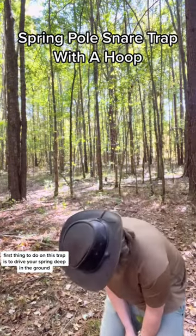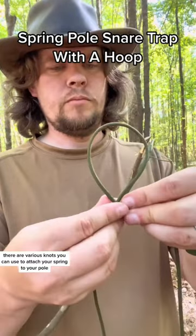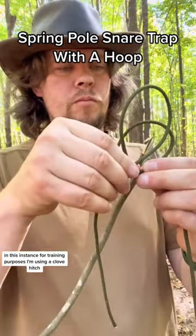First thing to do on this trap is to drive your spring deep in the ground. There are various knots you can use to attach your spring to your pole. In this instance, for training purposes, I'm using a clove hitch.